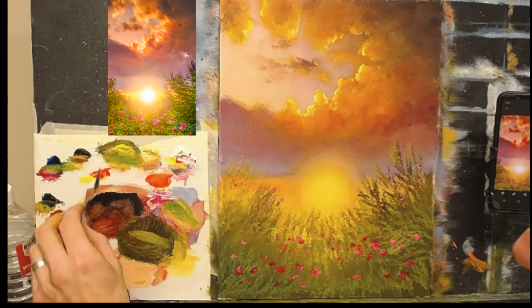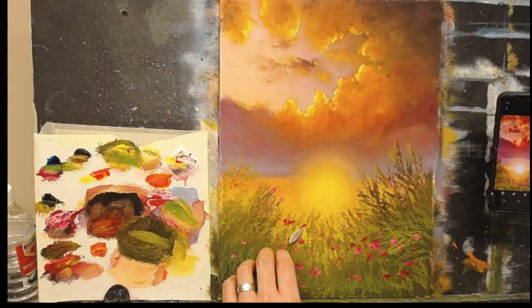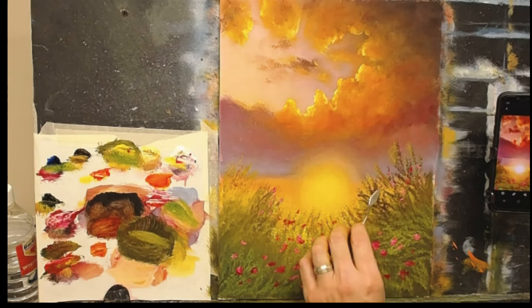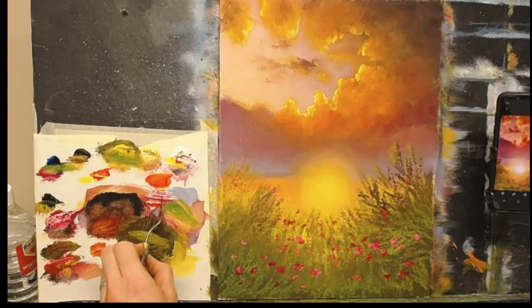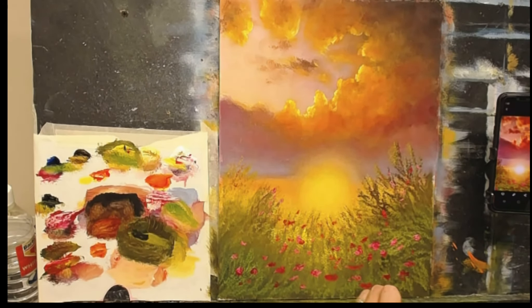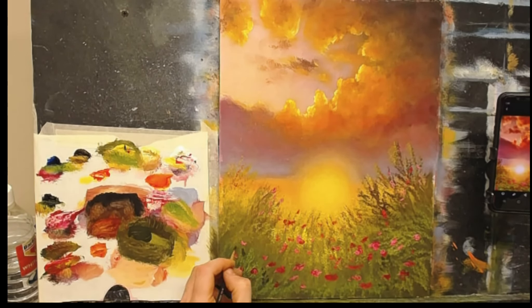Let's take some crimson and a bit of cadmium yellow — that gives a nice warm pink just for around the center. Can you hear that rain? It sounds like the studio is going to fall in around me — I'll be running for the hills very soon! Now let me get my little brush with some black and yellow and just pop a couple of suggestions of some leaves.